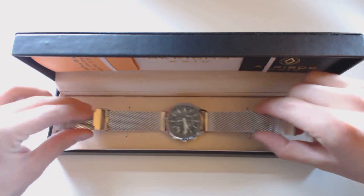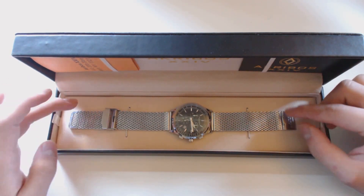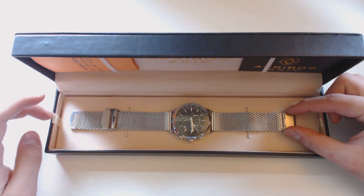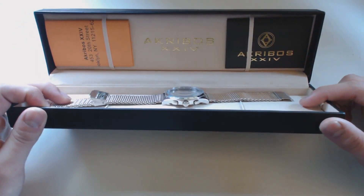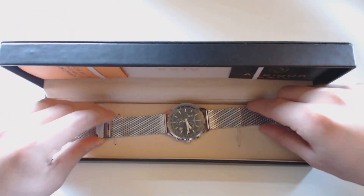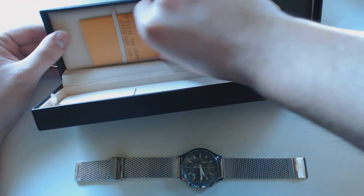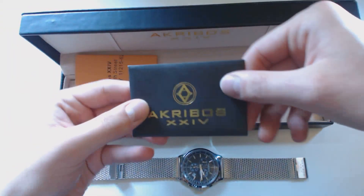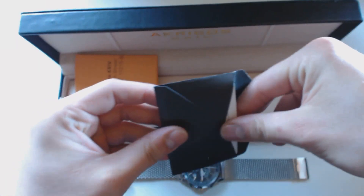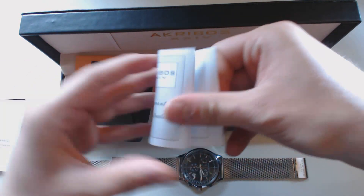From my research, Akribos makes high-end looking watches with good build quality at affordable prices. You get this envelope if you want to do the warranty, which you can also do online, and then you get this fancy packaging — well beyond what you'd get with a generic Walmart watch. You also get a red warranty registration card if you'd do it by mail.